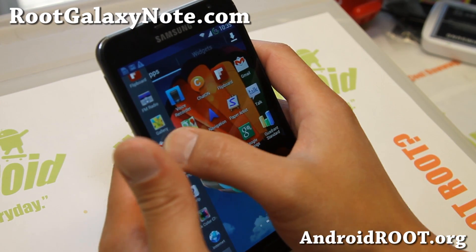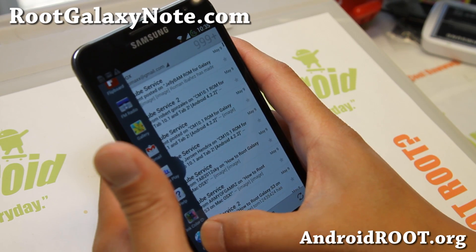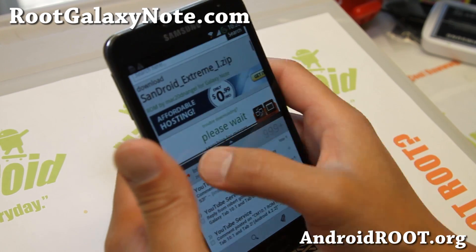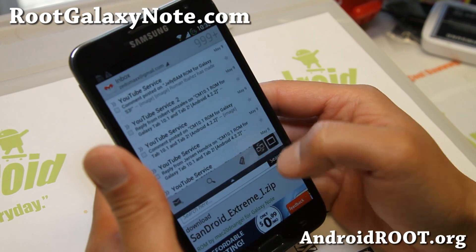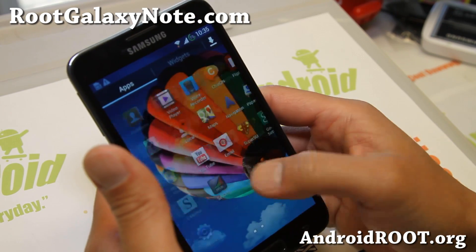Let's try some multi-window here real quick. And there we go — it is pretty fast.